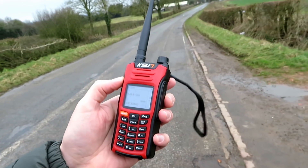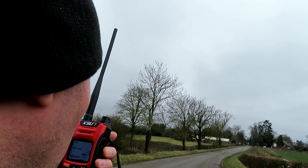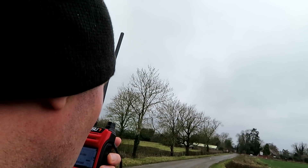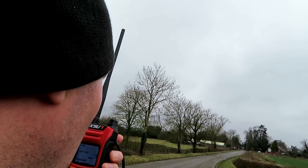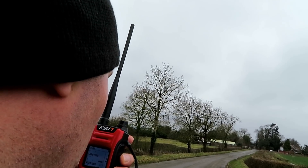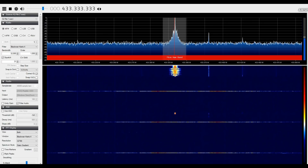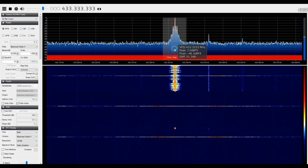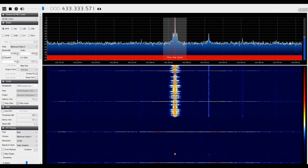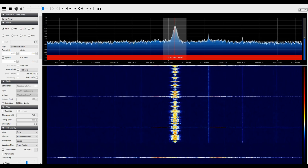It's a bit windy but we'll try. This is G7LN K-Walk with the Kaysun UV68D at location A, three miles testing in very windy conditions. UHF high power test: 1-2-3-4-5-4-3-2-1, quick brown fox jumped over the lazy dog.